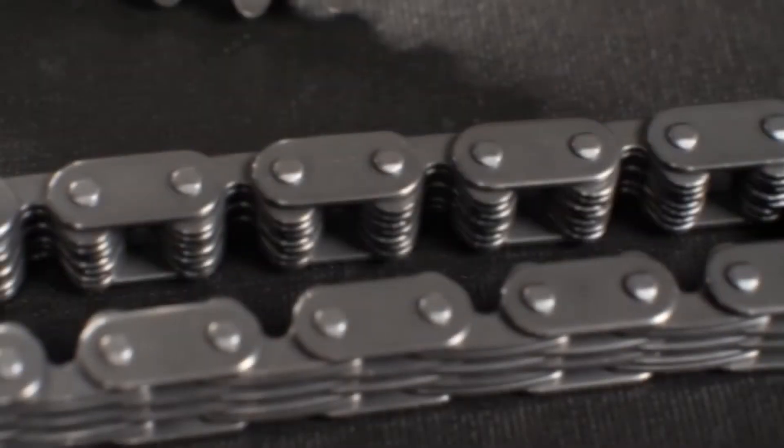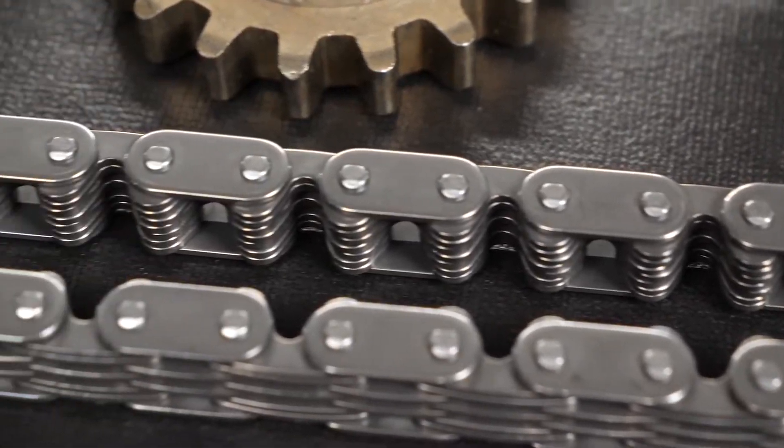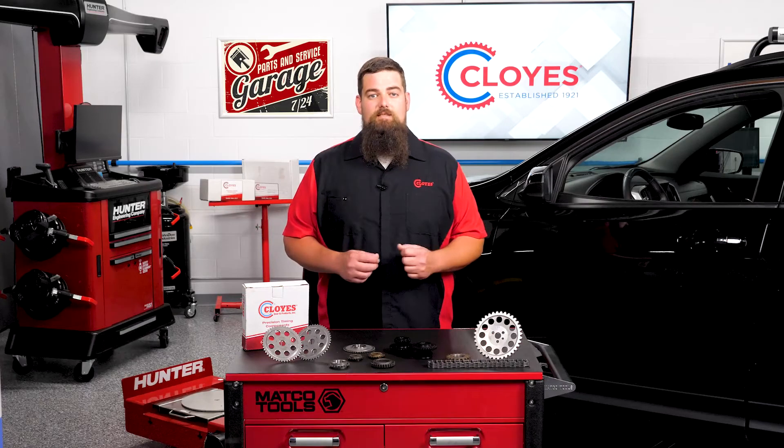If you think you can get away with not replacing the sprockets, remember: chains and sprockets are both engineered together mechanically and metallurgically. When a timing chain stretches and fatigues,